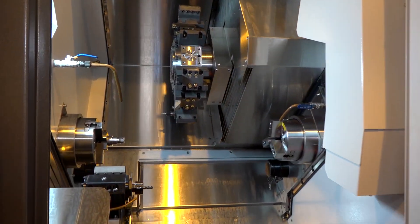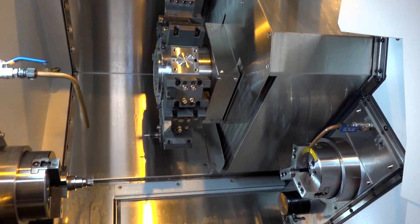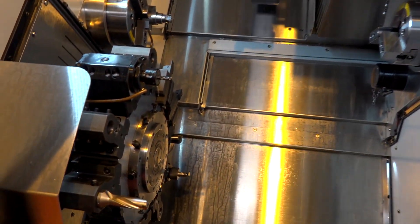If we move inside the machine and have a look, we're talking here about two turrets with 12 stations on each. Is every station a driven tool station? Yes it is, on both turrets — that's right.